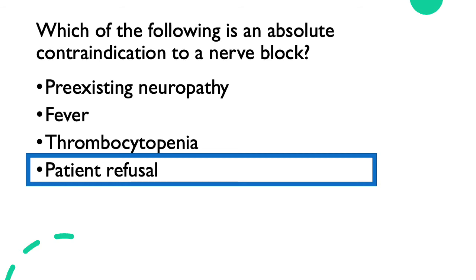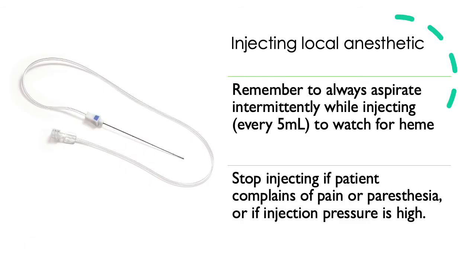These are discussions you should have with the patient and with the surgeon as well. When injecting local anesthetic, remember to always aspirate intermittently every five milliliters to watch for heme return. If you see any blood in your tubing, stop injecting, assess the patient for any symptoms of LAST, and then redirect. If the patient has no symptoms, you can redirect your needle and check for heme before injecting again.